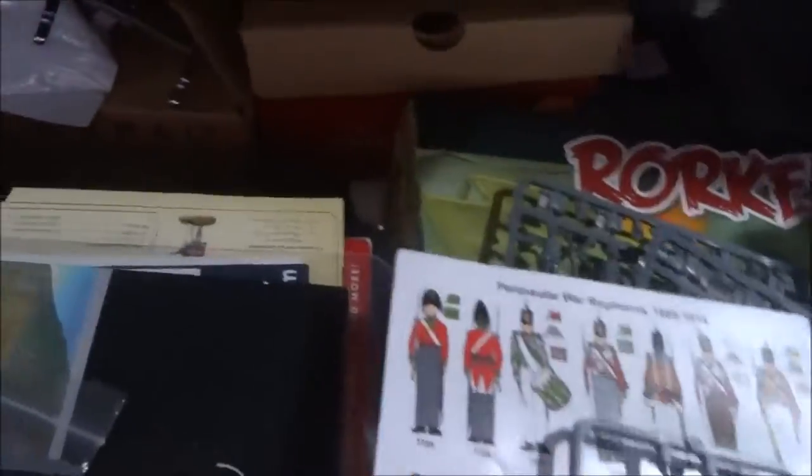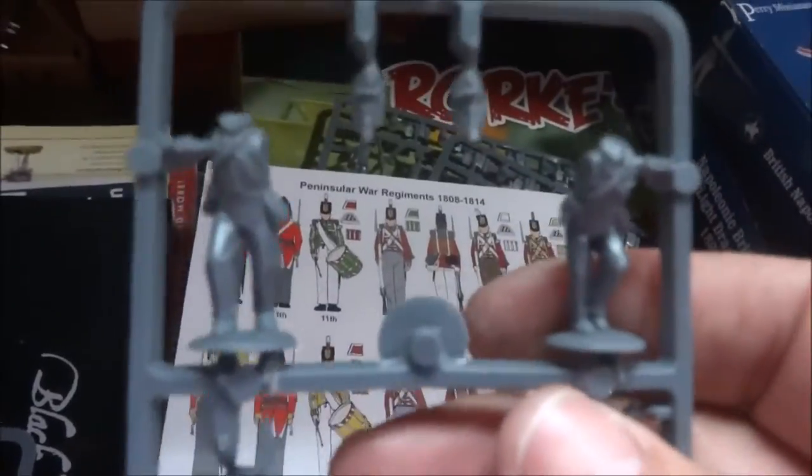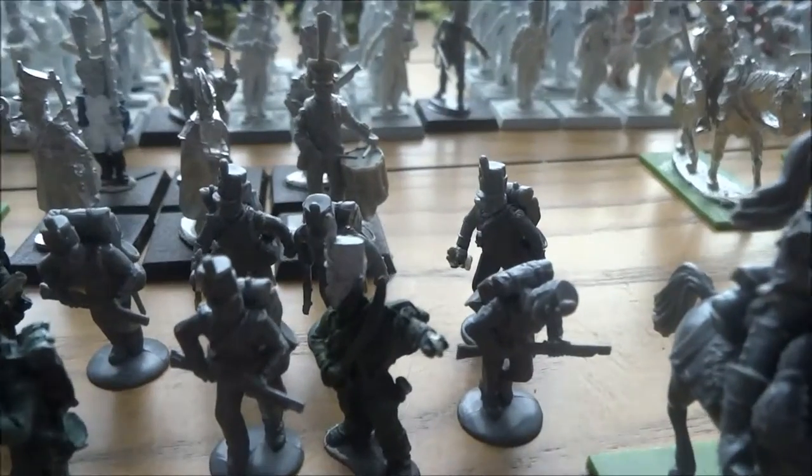I already took the liberty of putting some of this stuff together. You get four of the 95th Rifles — you get two each — which end up looking like these gentlemen right there. I'm putting together the 95th Rifles here, and now to compare with Victrix, here we have the Perry.